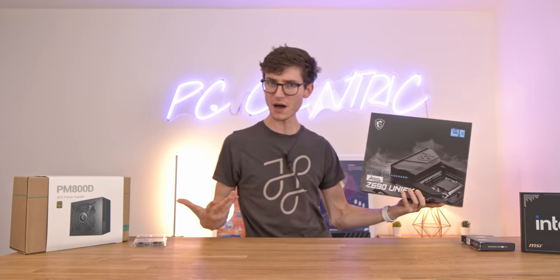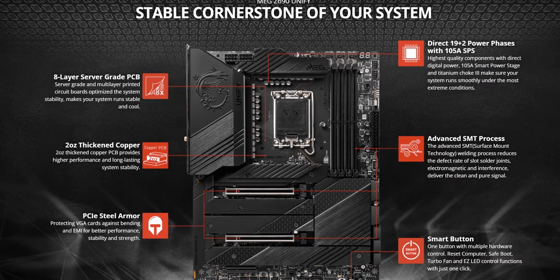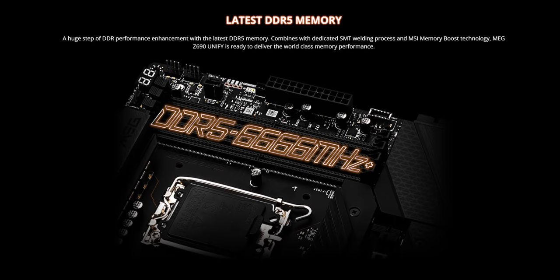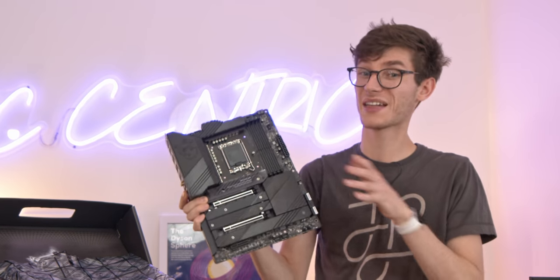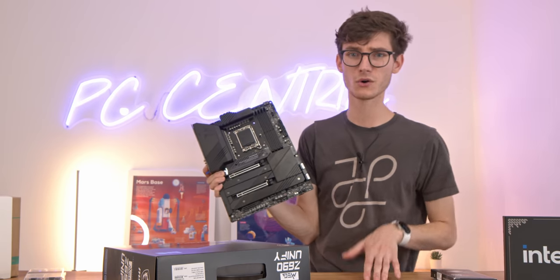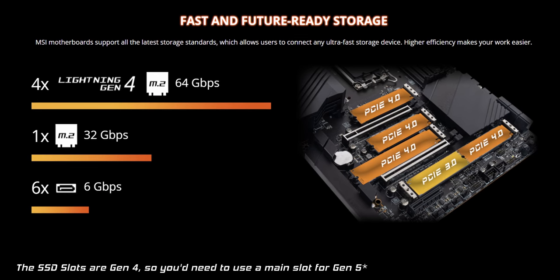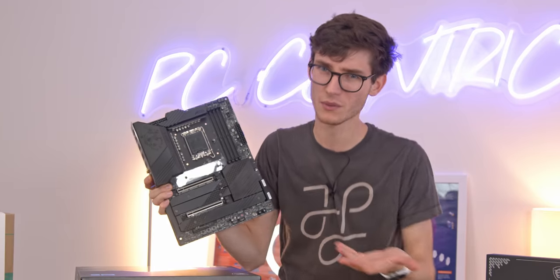Kicking off this build we have some brand new motherboards — these are the Z690 motherboards from Intel. MSI sent this one out. Some motherboards use the brand new DDR5 standard which will give you faster memory speeds and faster gaming performance in certain titles — probably not going to make too much difference at the moment but in the future it will. You'll also get support for the latest PCIe Gen 5 standard. This isn't really going to make too much difference unless you're buying into Gen 5 storage, which at the time of filming isn't even on sale yet, but it's very good for future proofing. In terms of gaming it's probably not a must-have feature, not at the moment anyway.